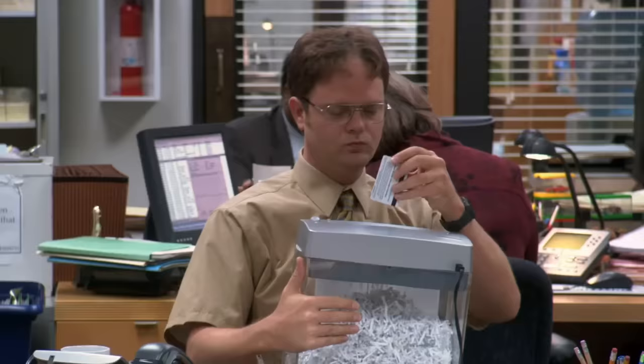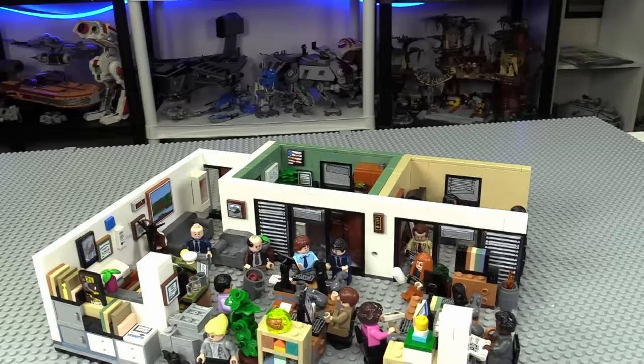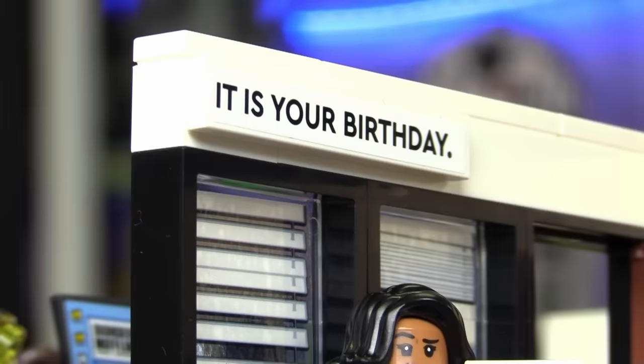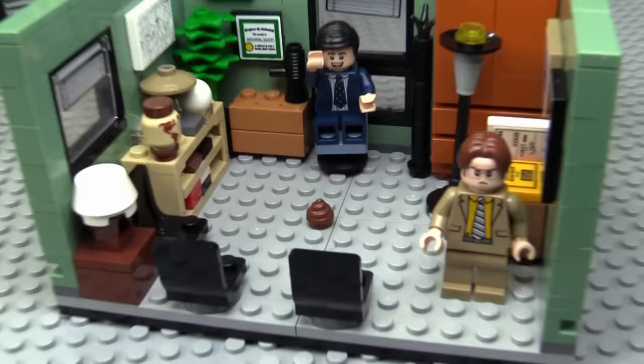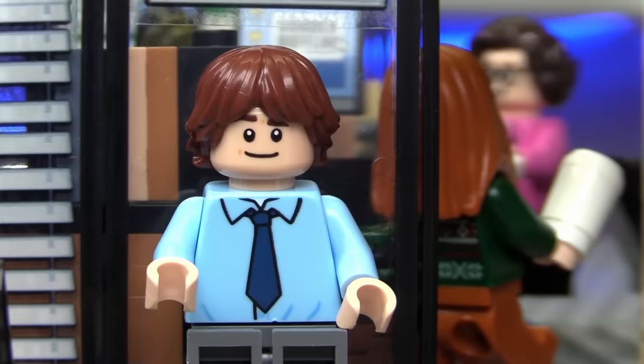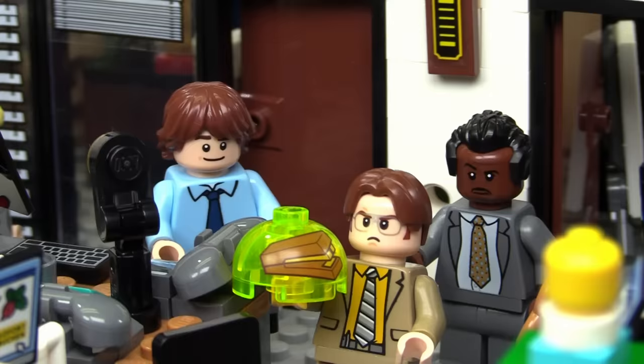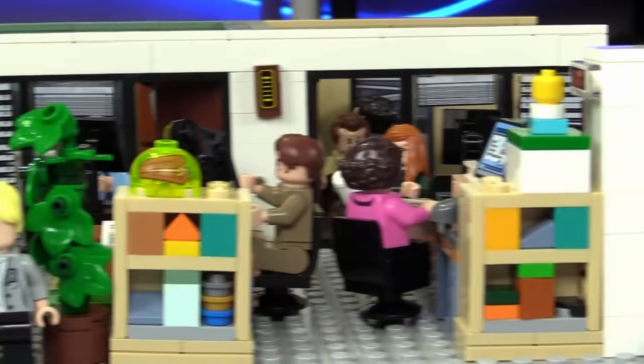Next up is The Office. This show is basically about the day-to-day life of a small paper company in Scranton, Pennsylvania — but instead of it being a normal workplace, it is craziness. I built up the set and it was super fun. It comes with so many Easter eggs like Kevin's famous chili, 'it is your birthday,' and a turd under Michael's desk. Somehow I was turned into a Lego minifigure — he put my Lego stapler in Jello again. They absolutely nailed the set, and this is one of the funniest shows I've ever watched. And before I go any further, I just need to give you a brief motivational Michael Scott quote.